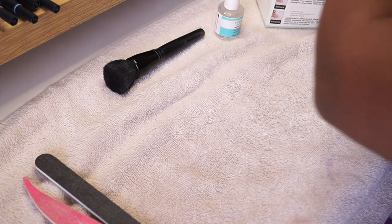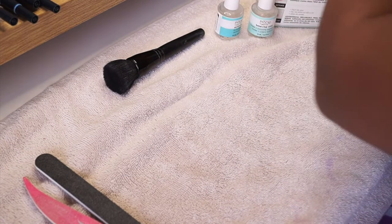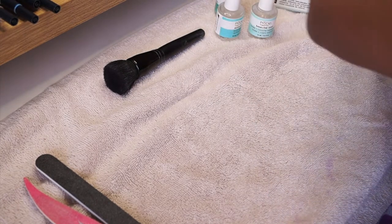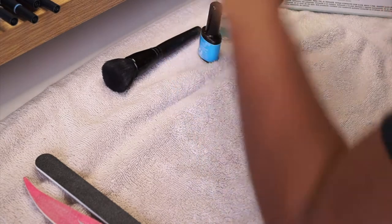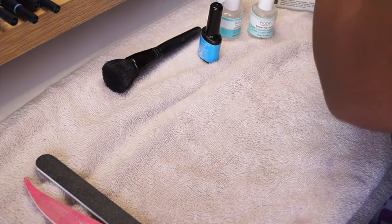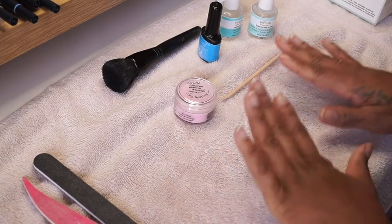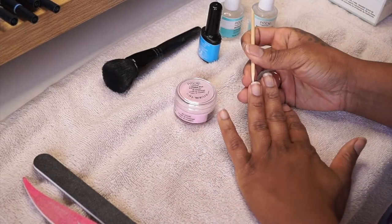I'm going to pull out everything I'm going to use. I have two different nail files, and I also have a brush — this is literally like an ELF makeup brush that I use to get the powder off. I have the bonder, activator, base coat, my powder, and a little tool to clean my nails.